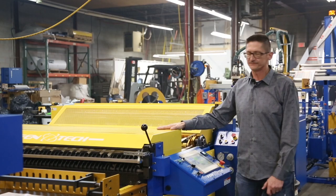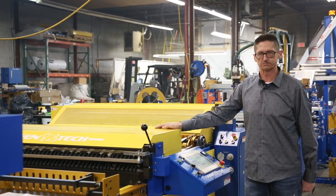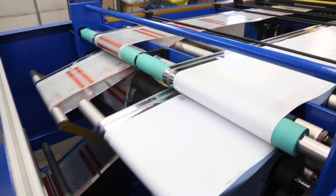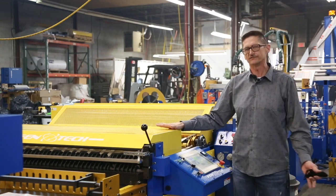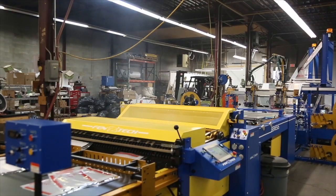This machine here is a 56-inch wide split lane machine, meaning we can run two individual lanes of product through the machine. And we're one of the few companies in the world right now that can accomplish that.